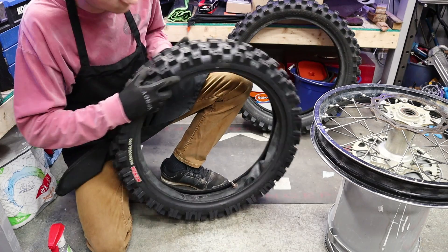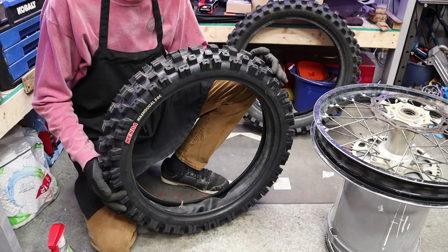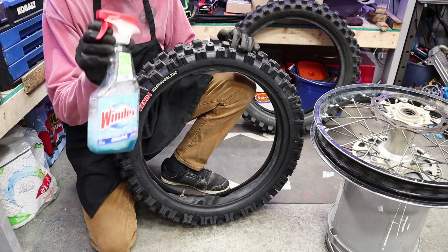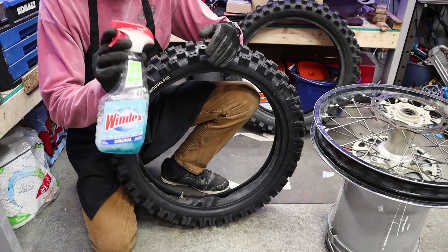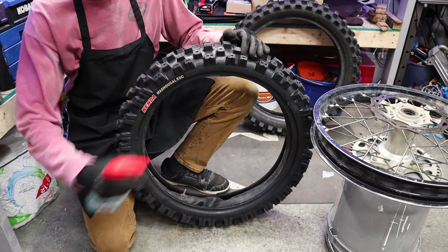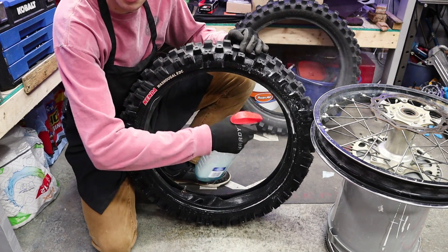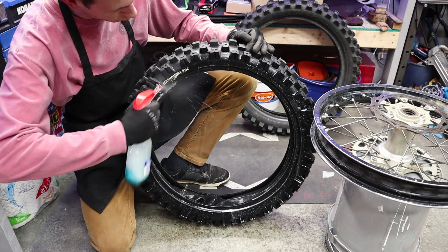Check your tire to see if it is a directional tire. This Washougal 2 is not, so we can mount it either way. Go ahead and grab our lube — I like to use Windex, but you can use dish soap and soapy water, anything in a spray bottle. That's going to wet and lube that side of the tire. You cannot use too much of this stuff, so cake it on there — the more lube the better.